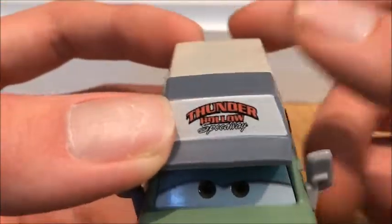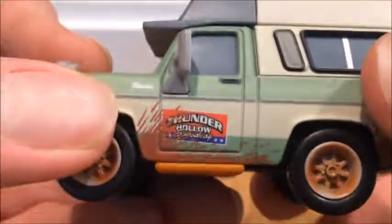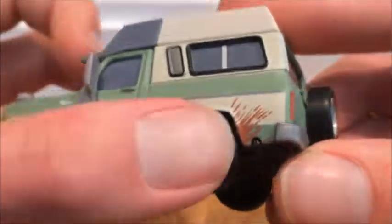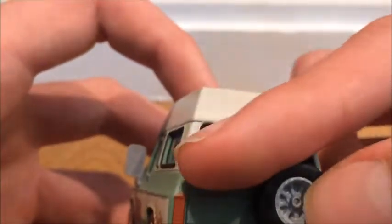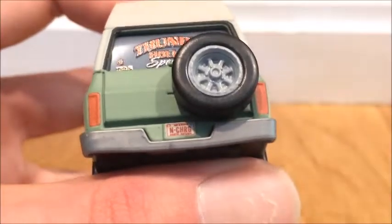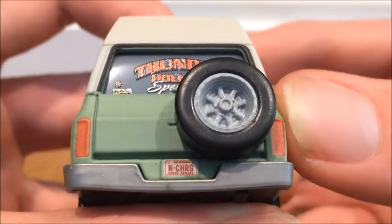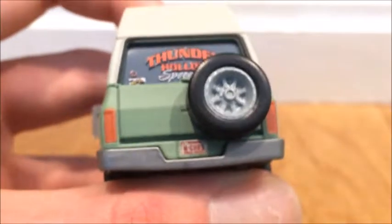On the side it reads 'Thunder Hollow Speedway.' He has a Thunder Hollow poster with mud splashes on it. His rims have rust on them, and there are more mud splashes on the back. We've got a spirit tire, 'Thunder Hollow Speedway,' a few stickers, and his license plate reads 'In Charge' — pretty well designed and well thought out.